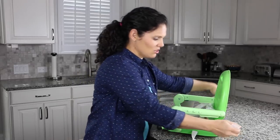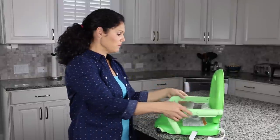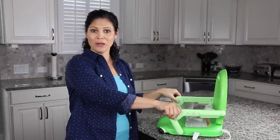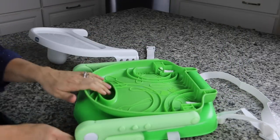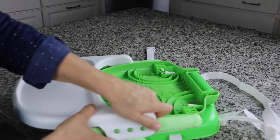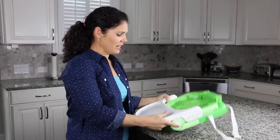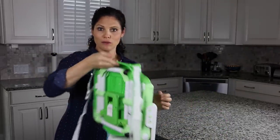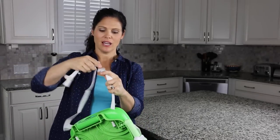There are straps — one goes behind the chair back and one goes underneath to secure it. And when you are on the go, it folds. There are two buttons right here; you push those white buttons and it folds down. Then just take your tray and attach it on one side and then the other. You even have a carry handle right here, or you can take this strap and attach it to become a shoulder strap, so you can easily take it on the go.